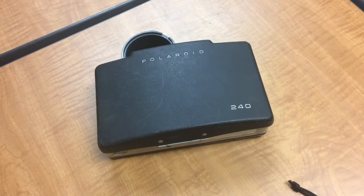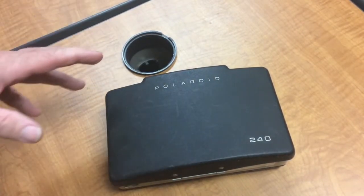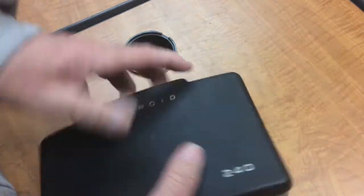Hi, Mike Kennedy here. I thought we'd continue on with some Polaroid history. We did the integral film type cameras, which was the Polaroid Sun 60. They also had a later, much more high-end camera called the SX70 that used an integral film, but it was a different format. Now let's go back and talk about PAC film cameras.